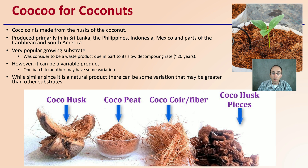Keep in mind it can be a variable product because it is a natural product, so one batch to another may have some degree of variation. Companies are getting better at decreasing the amount of variability you get from one batch to another.